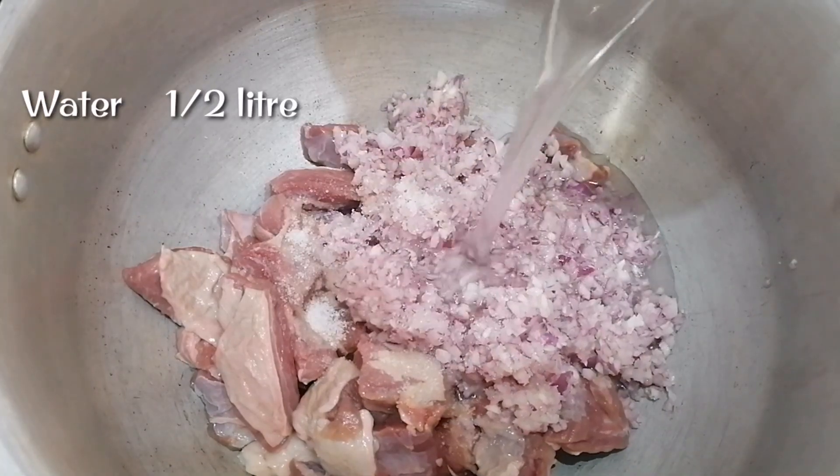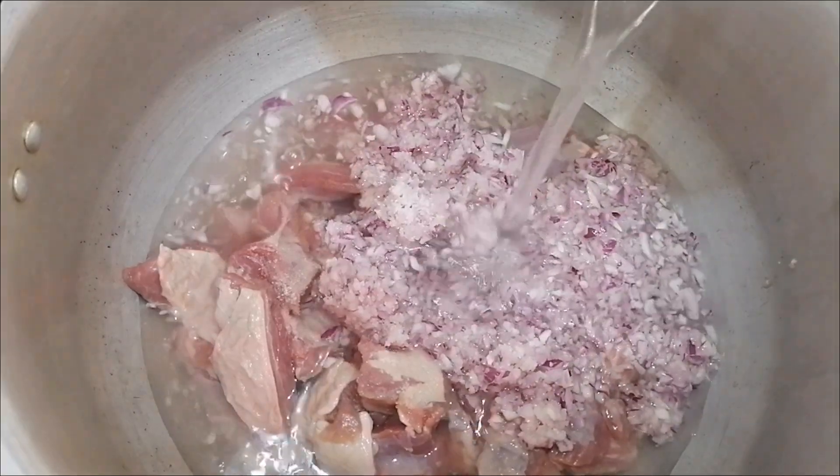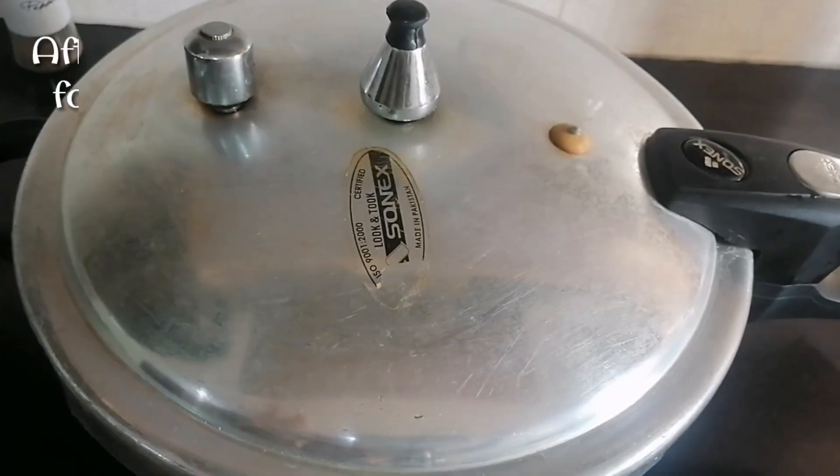First of all, we will use these ingredients: beef, 2 large size, 1-5 lbs. After adding these ingredients, we will close the pressure cooker.